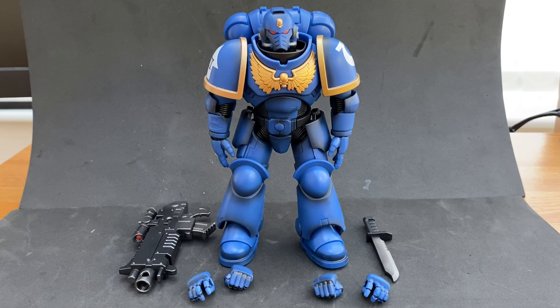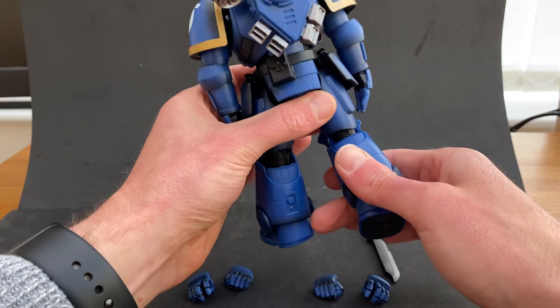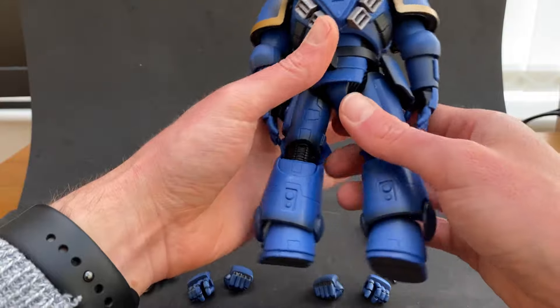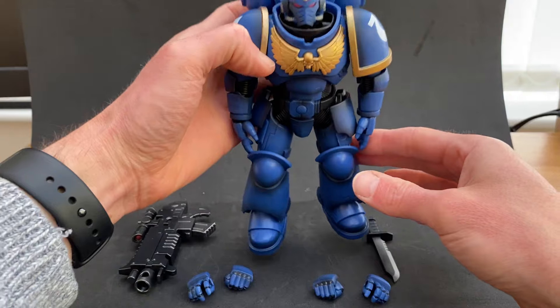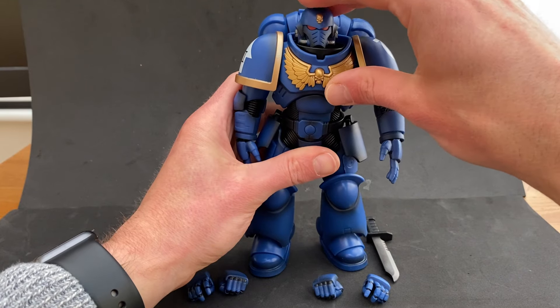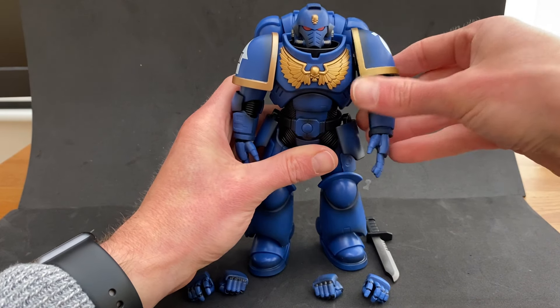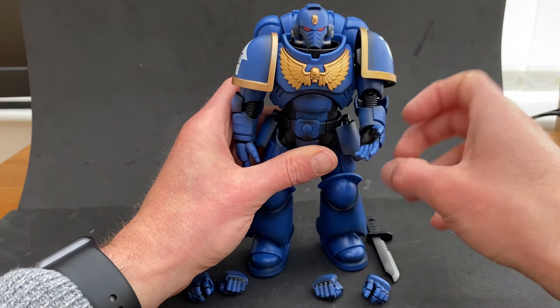Initial thoughts of the Bandai action figure? Pretty damn good, actually. I think they've done a really good job. I like the posability of him, I like the fact that you get the different hand options, and I like the fact you've got a combat blade and the bolter in there as well. He is fully flexible — knees, thighs in and out, waist. Oh, he can even lean forward, he can bow. Head goes forwards, left, right. Arms completely. Pauldrons move as well — they move in and out, probably just to make it easier and more flexible.